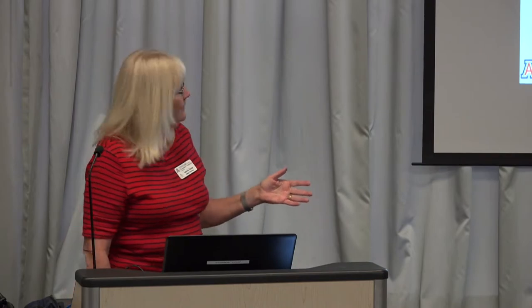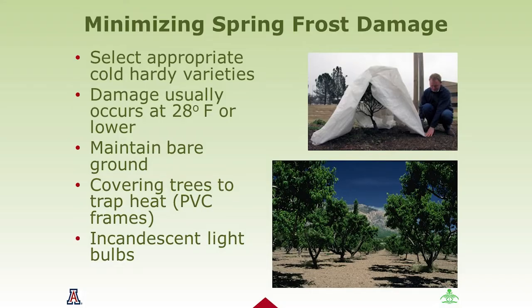For our trees, damage typically occurs at 28 degrees Fahrenheit or lower for a sustained period. A brief early-morning freeze may not do the damage, but as we get deeper into winter it will. You want to maintain bare ground cover, because mulch keeps the ground cooler — a reverse effect — when you actually want warmer ground for your trees to grow in.